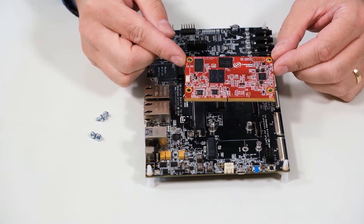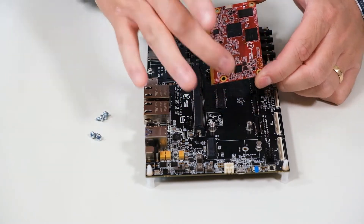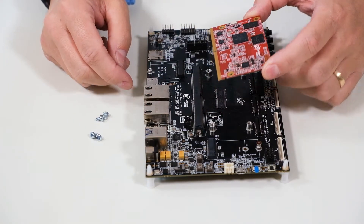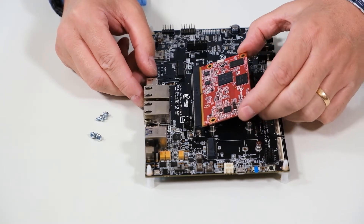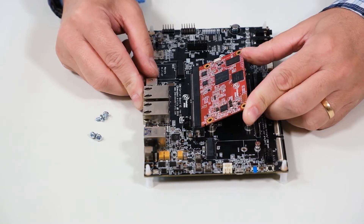Before we mount the COM board, make sure there is no dust on the gold fingers. Then you insert the board at about a 45-degree angle. You will notice the angle that is suitable, and then you push it in.